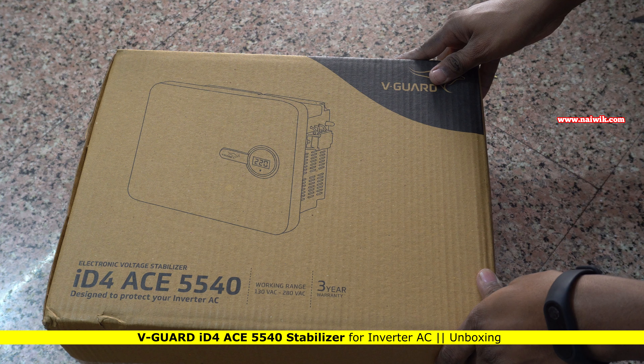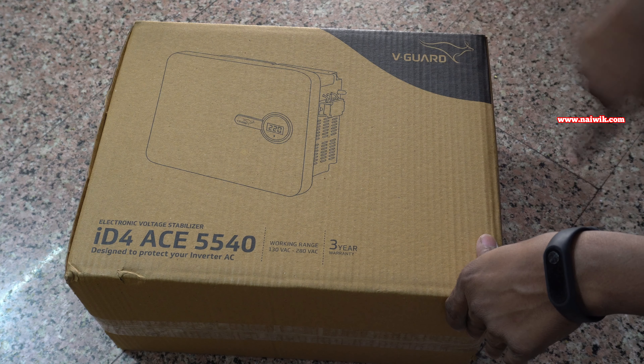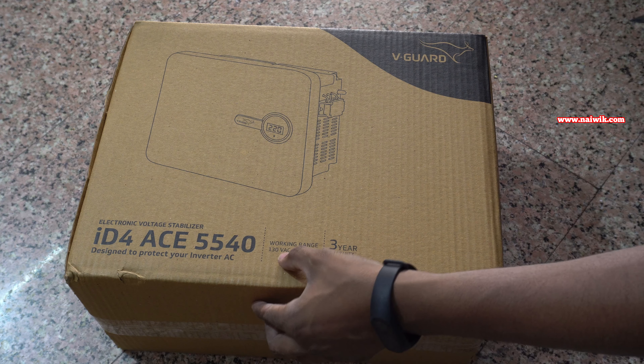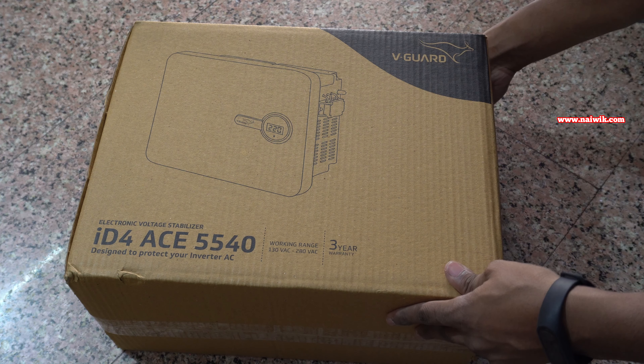Hi friends, in this video I am going to show you the unboxing of V-Guard ID4 AS5540 stabilizer. The V-Guard stabilizer comes in this box. The packaging looks like this. On the box you can see that model number ID4 AS5540 is printed and the working range which is 130V to 280V, and it comes with 3-year warranty.